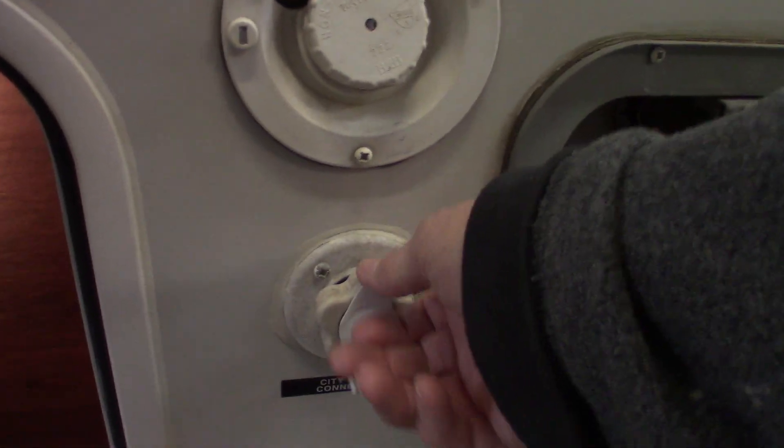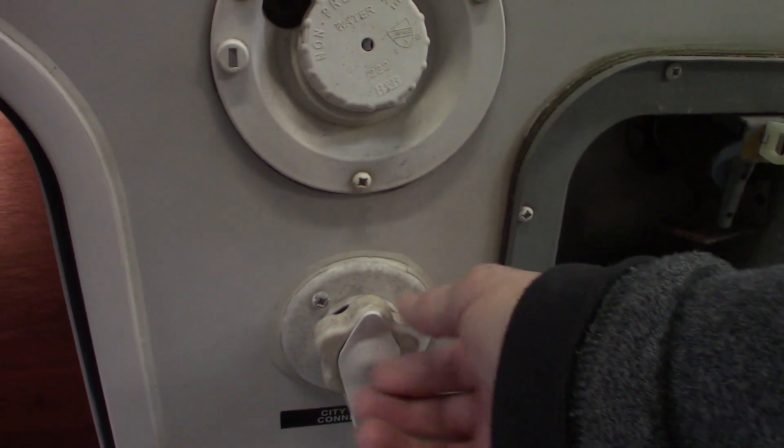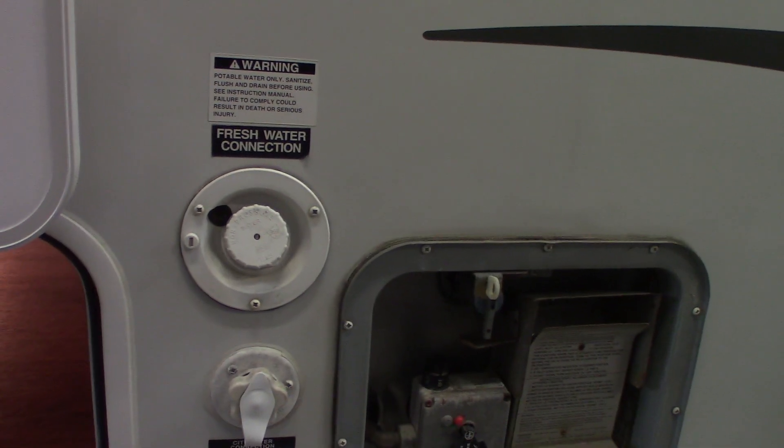This is where you get your water for the trailer. This is the most common way — it's the city water hookup. You're just going to screw the hose on there, turn on the city water, and you're all set.